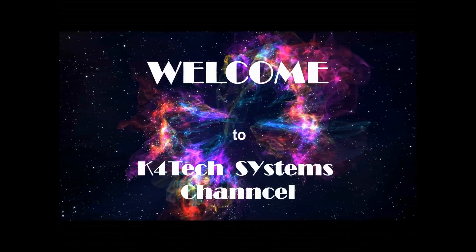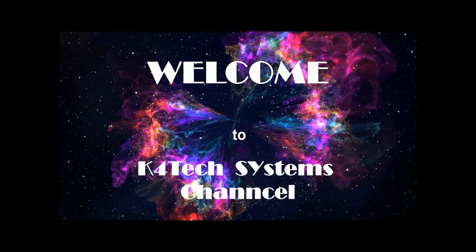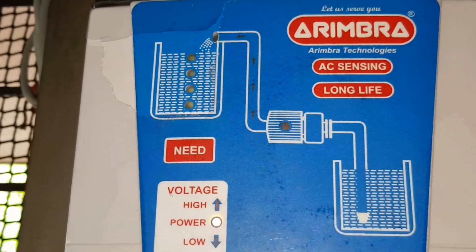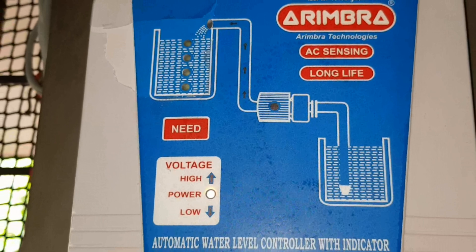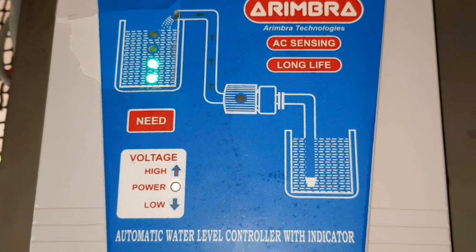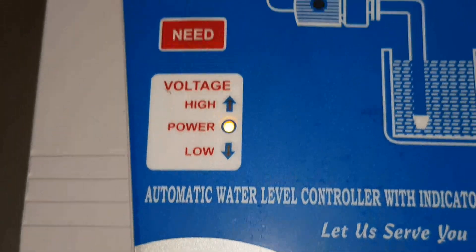Hi, Namaskaram. Welcome to another video of the K4 Tech Systems Channel. I am sharing information regarding the Aydimbra water level controller installed in my home. You might have seen similar videos or you may be searching for one. If you continue watching this video, you will have enough information to understand a water level controller — including extra information you did not see in other videos.